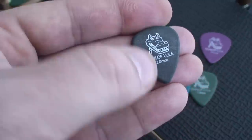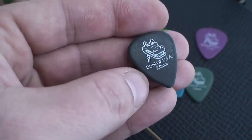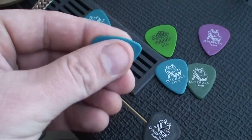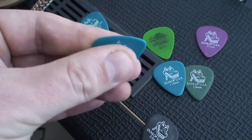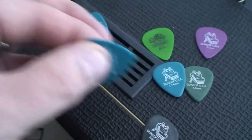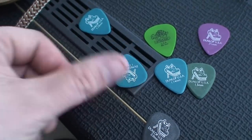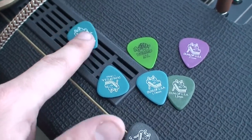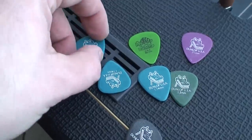They grip tight in your hand. I'm not sure what they're made out of, but they've got these little white spots all over them — that's because it's grippy. It's not so grippy that you can't move it around your hand, but grippy enough that it's not gonna fall out. That's why I like these so much.